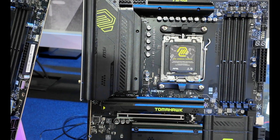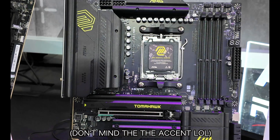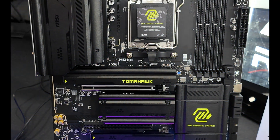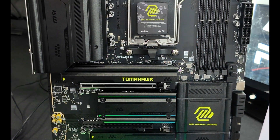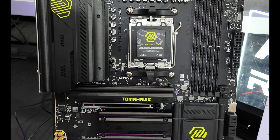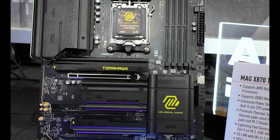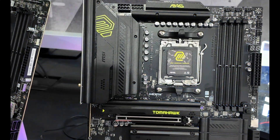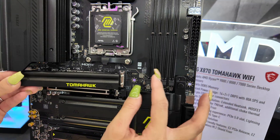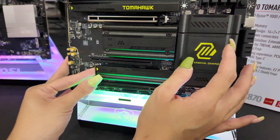Behind me are the AMD boards. Here we have the MAG X870 Tomahawk Wi-Fi motherboard. Fun fact: my first PC build ever had a Tomahawk motherboard. It's always been popular because you get so much for the price — this one has PCIe 5.0, a Gen 5 M.2 slot, fast 5G LAN, and Wi-Fi 7. I love these quick-release heatsinks — look at how fast and easy that is!